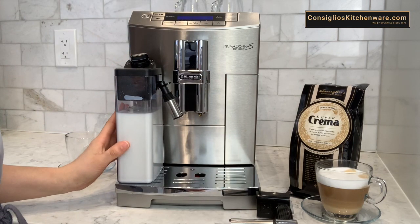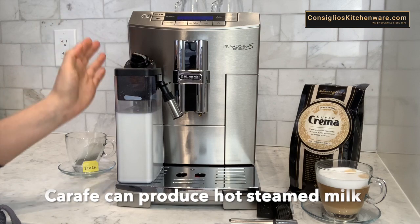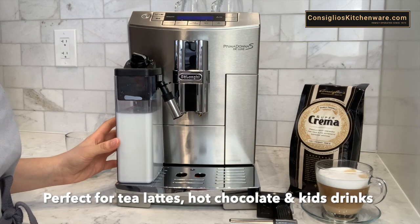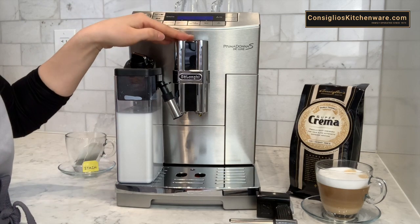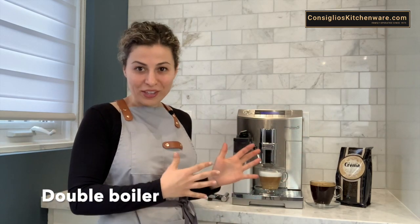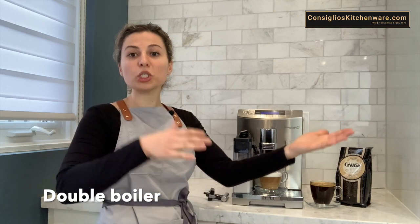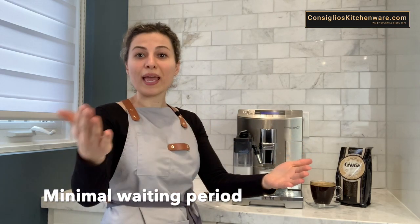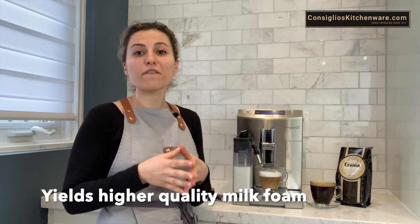Back to the carafe. The carafe can also produce just hot milk and this is fantastic for tea lattes or kids beverages like hot chocolate — anything that doesn't require any espresso. A differentiating feature for the Prima Donna compared to other machines is that it has two boilers. One boiler is dedicated to the espresso function and another is dedicated to the milk function. With two boilers there's a reduced waiting period between doing espresso and frothing milk, and it results in a higher quality milk function and milk yield each time with high consistency.